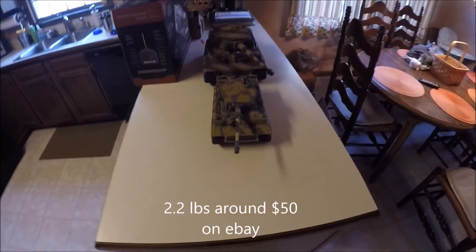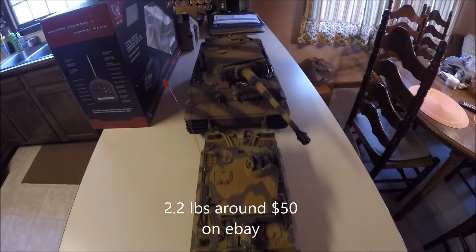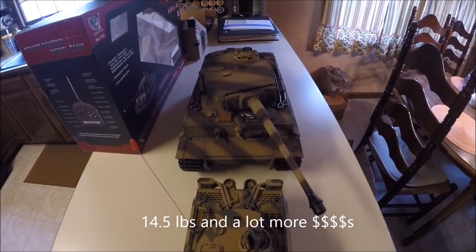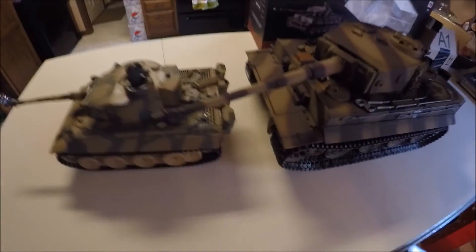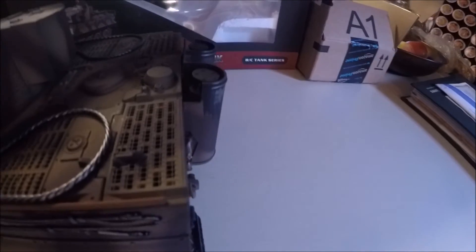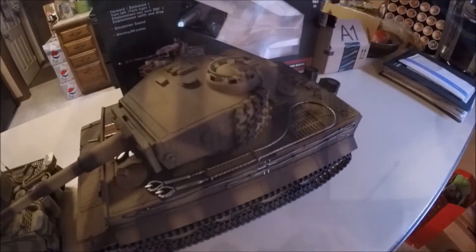Just for a size comparison, this 1/24 scale is sitting in front of a 1/16 scale. My 1/16 scale is a Tiger — Tiger 1 late edition — and this is a Tiger 1 early edition. The only really big difference I see is that this one has the air intake on the backside, and this one doesn't. This is an all metal Tiger and I'll be reviewing it in the near future.